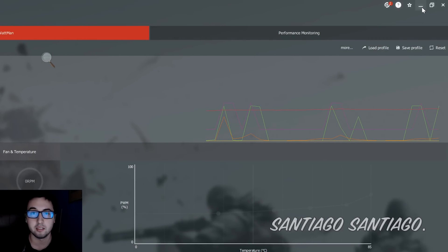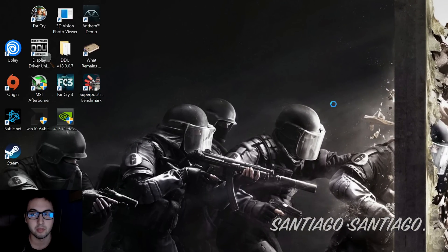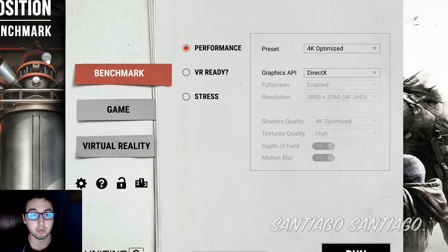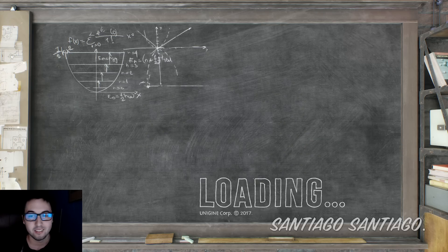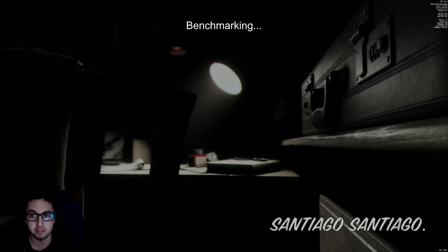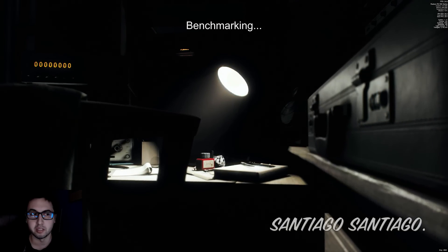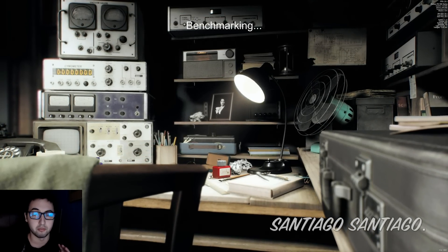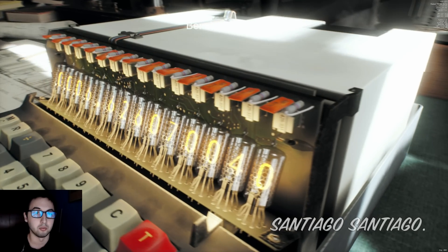Go up and hit Apply. Once you apply that, you want to test it. To test it, I'm going to minimize this and open Superposition to stress the GPU. We're going to select 4K Optimized so it pushes the GPU as much as possible, then run it. If it crashes, it means it's not stable. If you see artifacts — errors in the graphics — it's also unstable. What we want is 99% GPU usage and the benchmark completing without crashing or artifacts. It's a very cool benchmark; I recommend you use it.